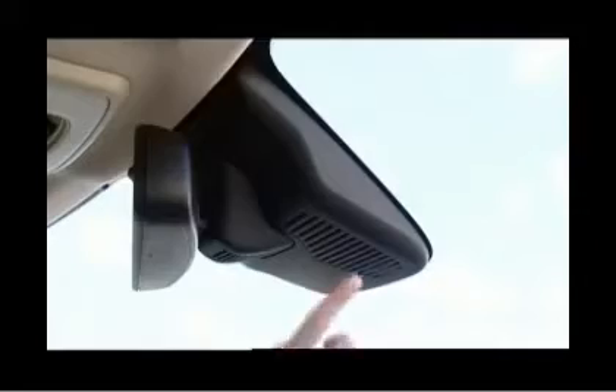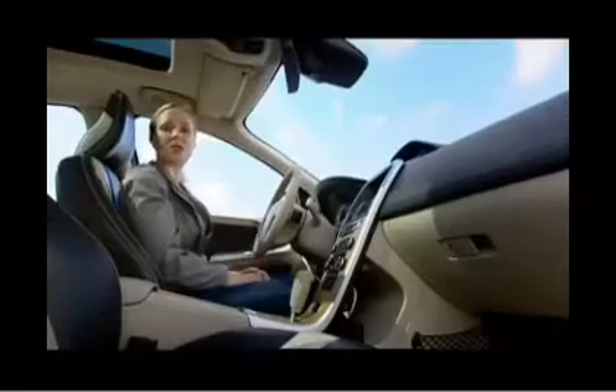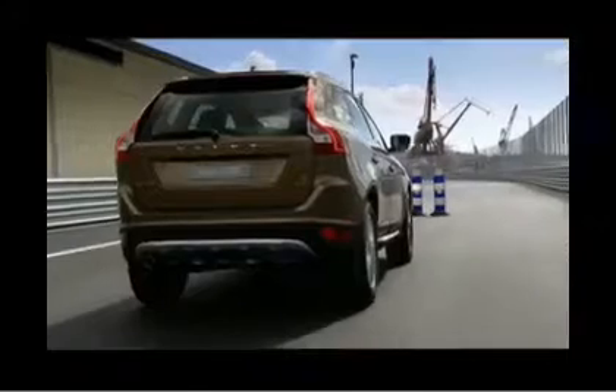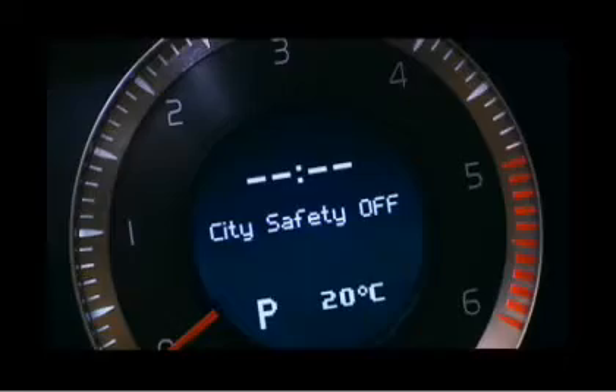An infrared laser sensor monitors the area directly in front of the vehicle and assists the driver by applying the brakes. It's active at speeds ranging from approximately 2 to 18 miles per hour and it illuminates the brake lights. It is always on unless you turn it off manually, but it will be back on the next time you start the car.